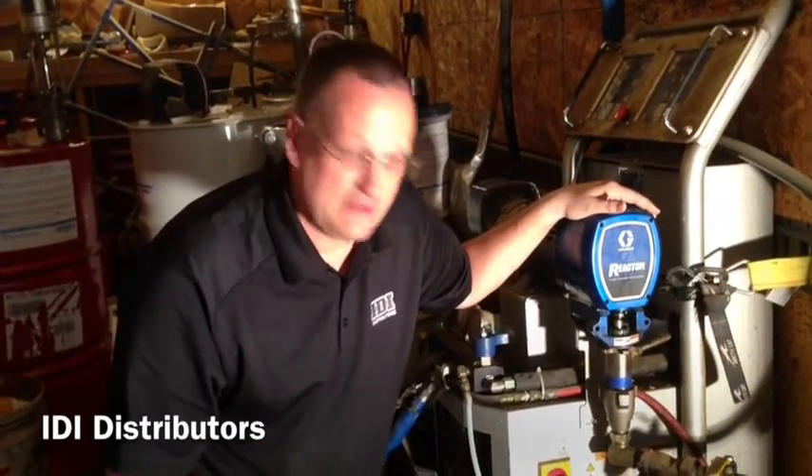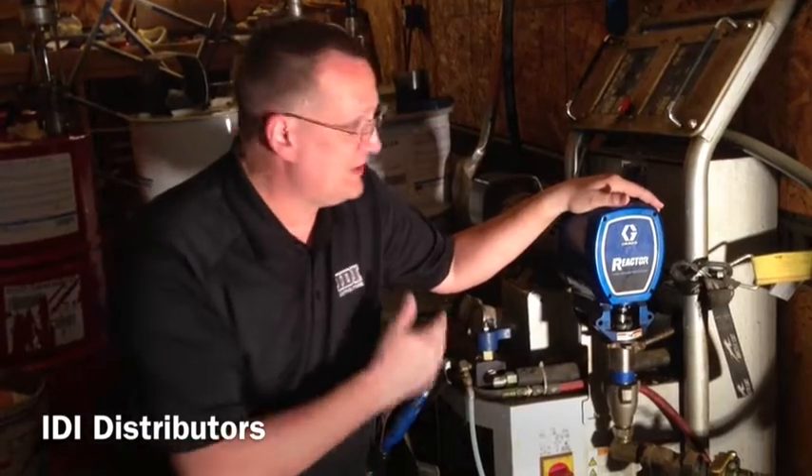Follow all the safety procedures they recommend. Once we get this done, these guys will be ready to spray some good foam, get your yields back up, and make some money. I'm Ken Anderson with IDI Distributors — thanks for watching.